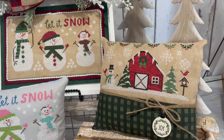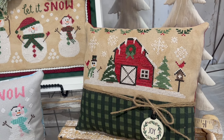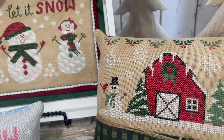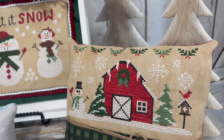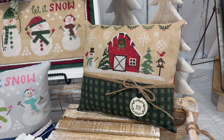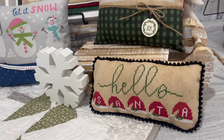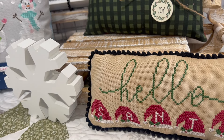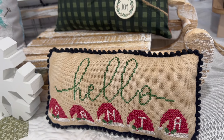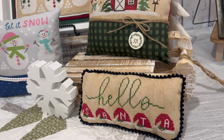Next we have Christmas Barn, stitched on 25 count vintage country mocha with a combination of DMC floss and Weeks Dyeworks Turkish red for the barn. We did a pillow finish with a fun little embellishment and twine bow. Hello Santa is part of Katie's Hello series — there are four in this series — and it is stitched on 25 count country mocha with DMC floss.